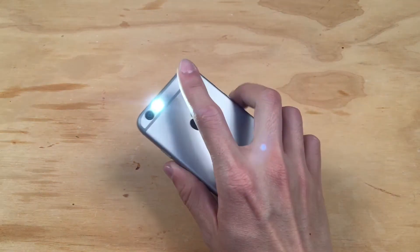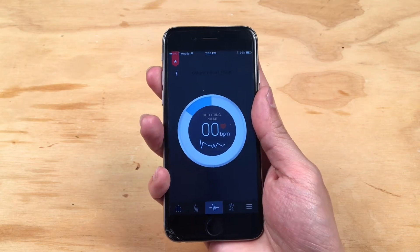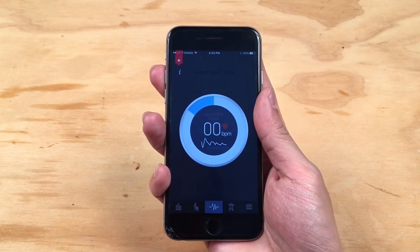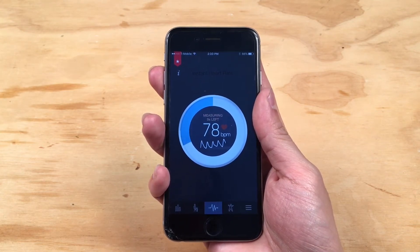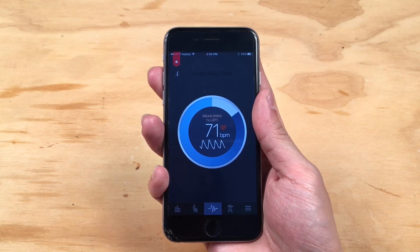Here's how it works. You place your finger on the camera lens and keep your finger there until the measurement finishes. During this measurement phase, we analyze the color change in your fingertip in order to determine your heart rate. This process usually takes less than 10 seconds.